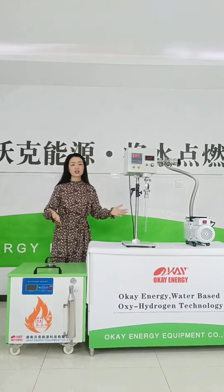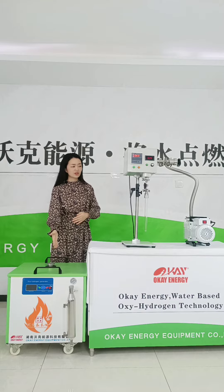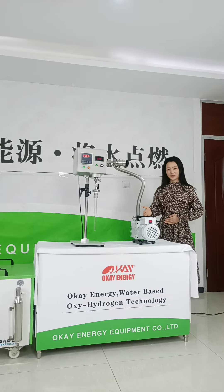This whole system consists of three parts. The first is the Oxyhydrogen gas flame machine. The second is the auto-rotating device. The third is the vacuum pump.